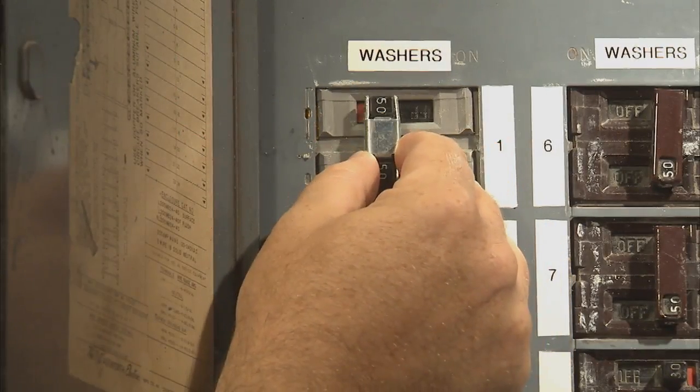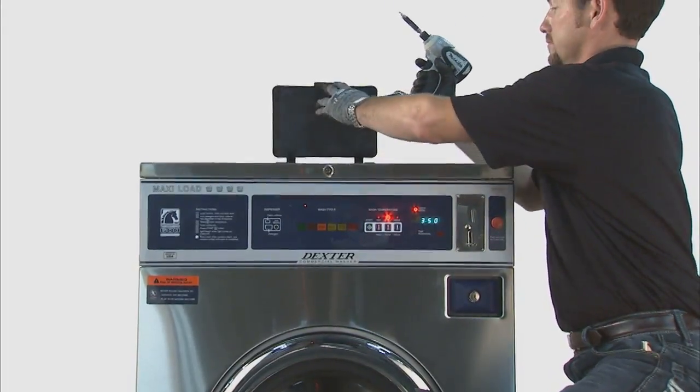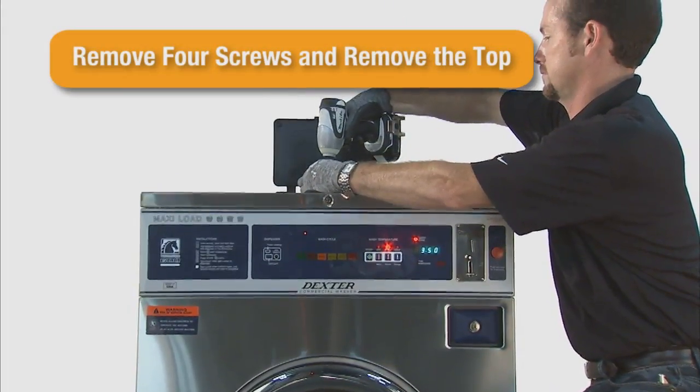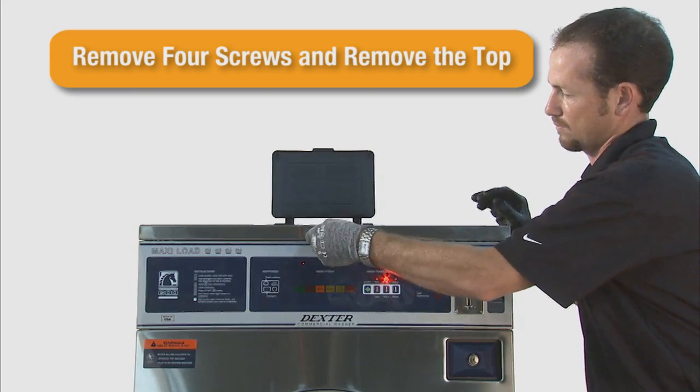First, remove electrical power from the machine. Then, using the Phillips screwdriver, remove the four screws from the soap dish. Then, turn the 6324 service key to the unlocked position.